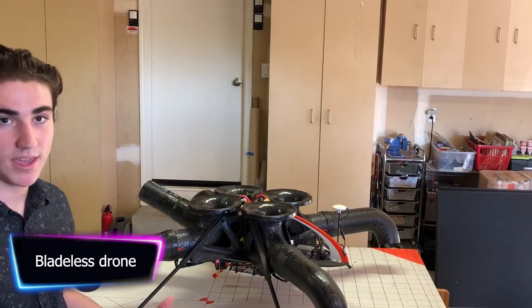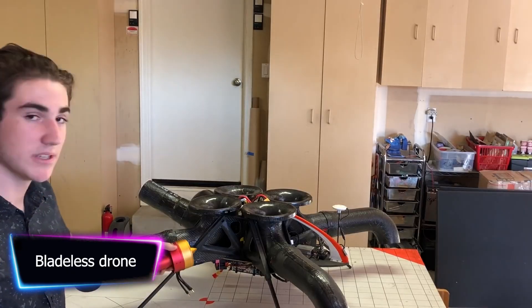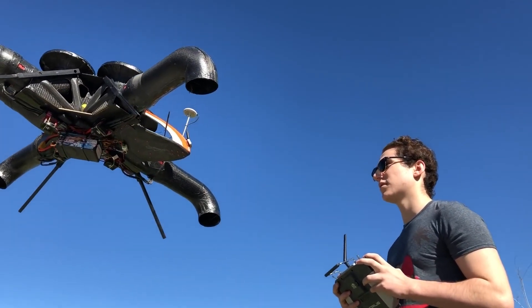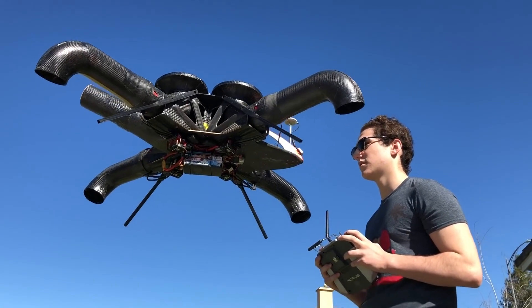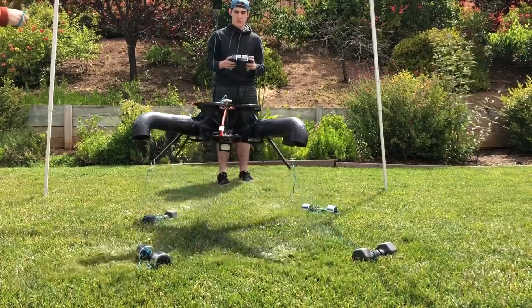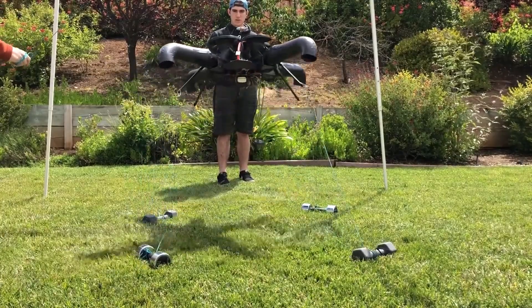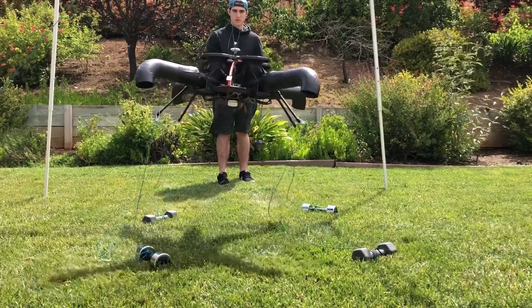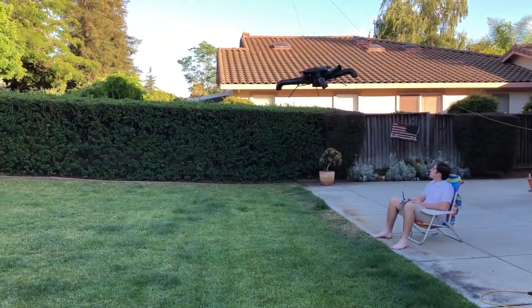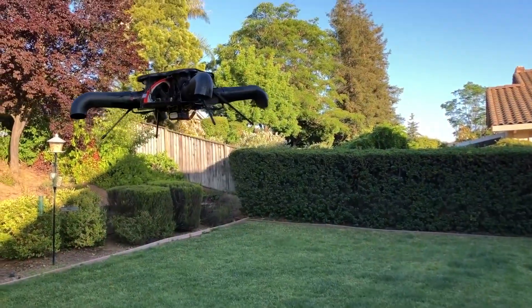A bladeless drone is a type of drone that employs alternative propulsion sources to fly rather than standard rotor blades. A ducted fan drone, for example, employs one or more fans to provide lift and propulsion. These hovering drones are a relatively new advance in drone technology, providing lift and propulsion using methods such as ducted fans or jet propulsion systems.